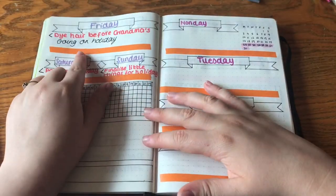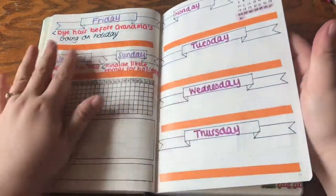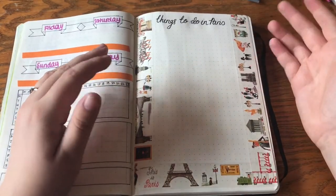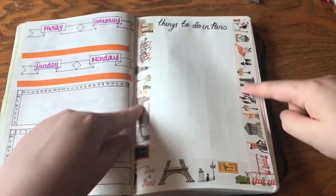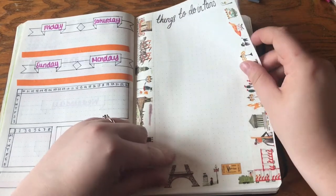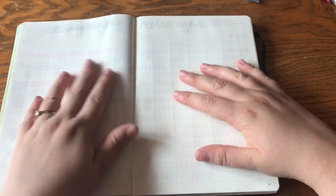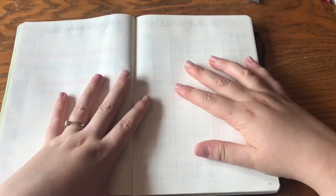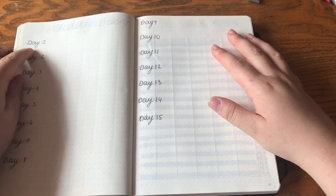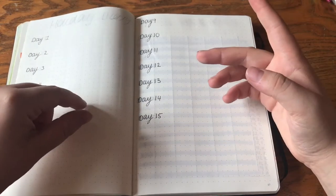This section is for when I go on holiday — I've put some orange washi tape to signify how long I'll be on holiday. I'm going to Holland to visit family and then to Paris, so I've put some Paris washi tape. I'm going to make a list of things me and my family can do in Paris, and a packing checklist to make sure I've got everything. Then for July I have my holiday diary — we're going for 15 days, so each day I'll write a couple of sentences.